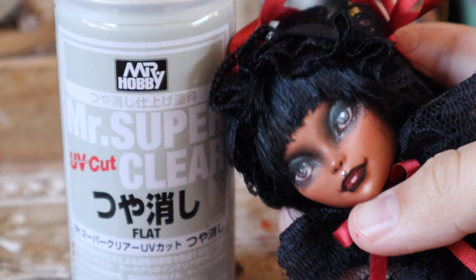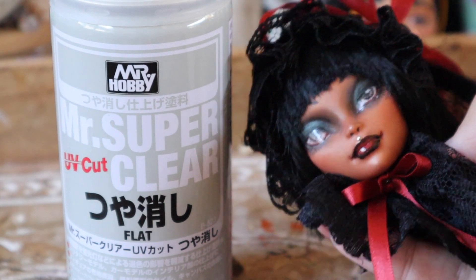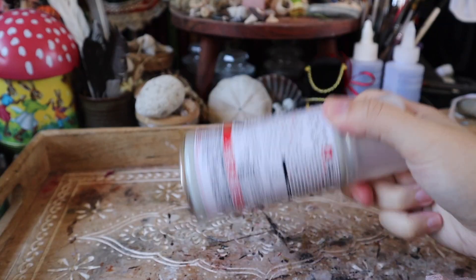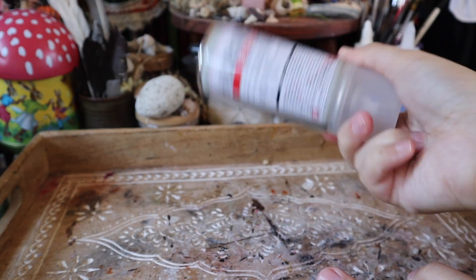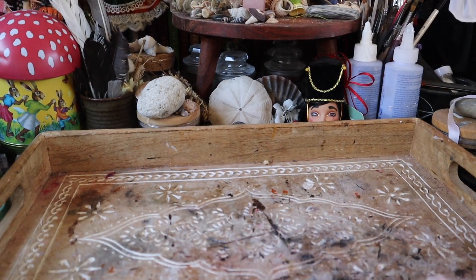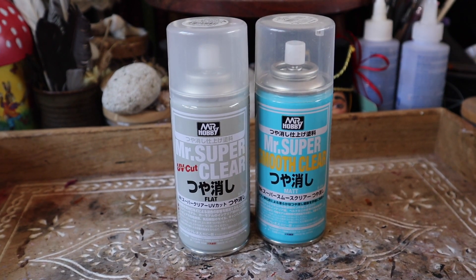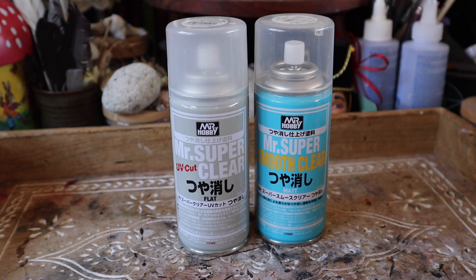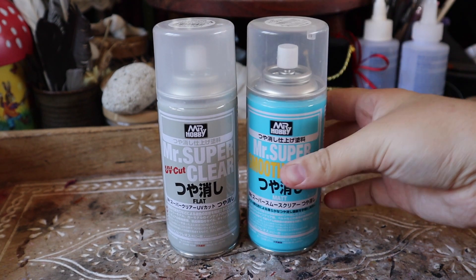The purpose of using Mr. Super Clear is to create a surface that has grip — one that can take hold of the colored pencils and paint you'll use and then seal it in. I use a rotating method when I shake mine up, as this moves the particles in a way that ensures the most effective spray. There are multiple types of Mr. Super Clear and Mr. Hobby sprays: you can use glossy, super smooth, or UV cut. My personal preference is UV cut flat because it keeps the doll safe from the sun and gives a matte finish.